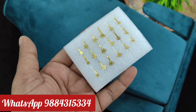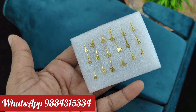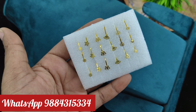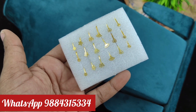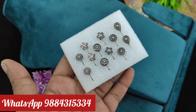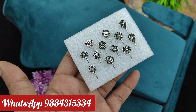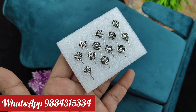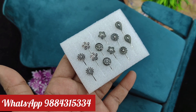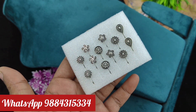This is a fancy nose pin. This one has 6 designs. 6 designs is 100 rupees plus shipping. This one has a black metal, 100 rupees plus shipping. This is oxidized metal, 100 rupees plus shipping. This is adjustable — you can press the nose. This is just 100 rupees plus shipping, 6 pieces.